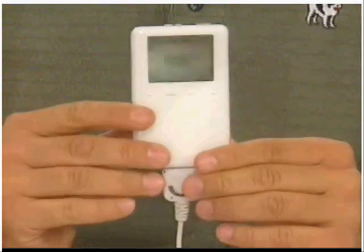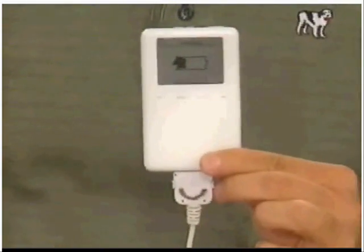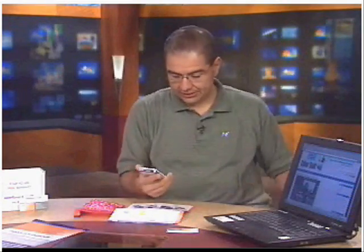What I was sent was a third-generation iPod, and right now it's hooked up to the charger because the battery's not holding a charge. So by the end of this segment, we're going to try to get it working. Let's give it a shot — I'm going to unplug it here and follow the directions.